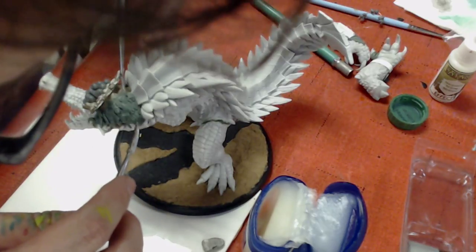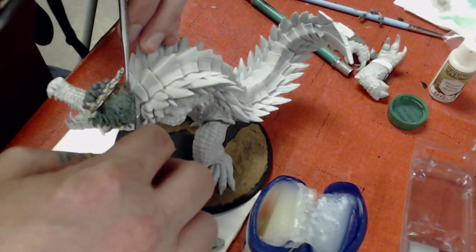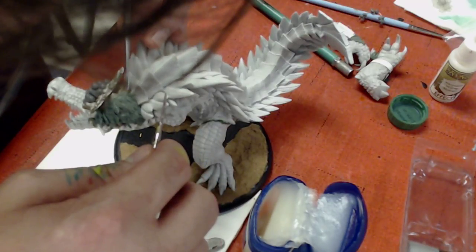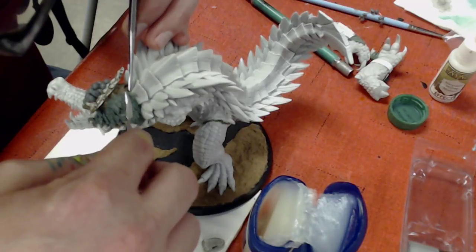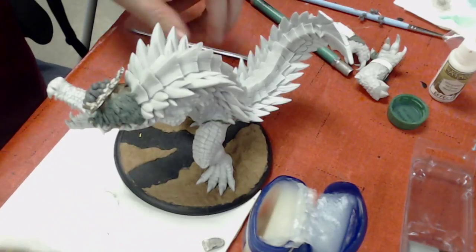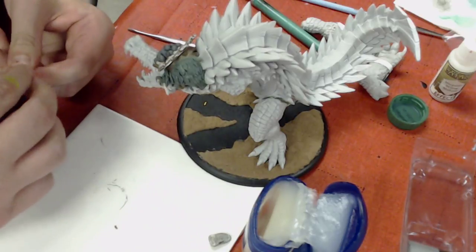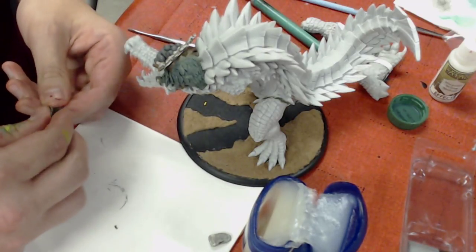One of the issues I normally run into at home is lighting — lighting is a big issue at my place. Also, with how my table's designed, I have a tendency to spill my feathers off the table, which is a problem. Searching my floor for tiny green stuff feathers is not very fun.